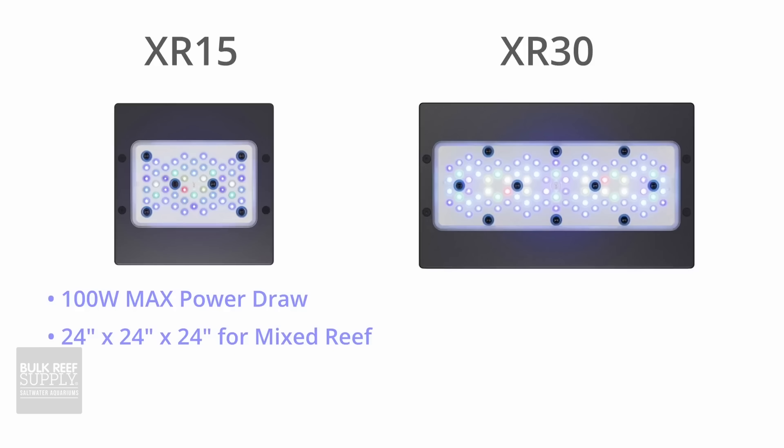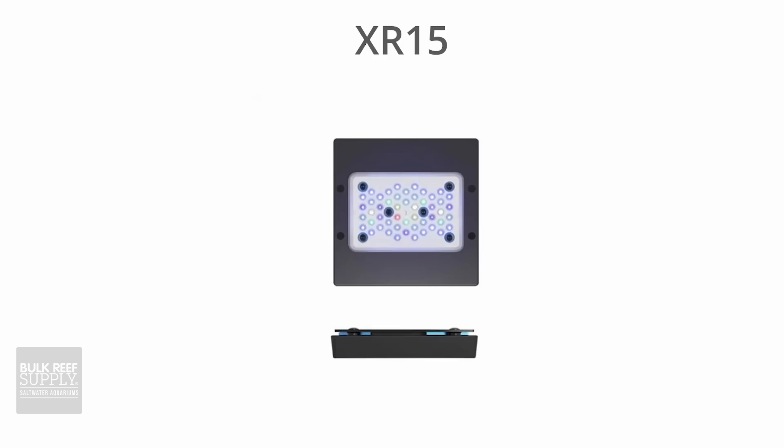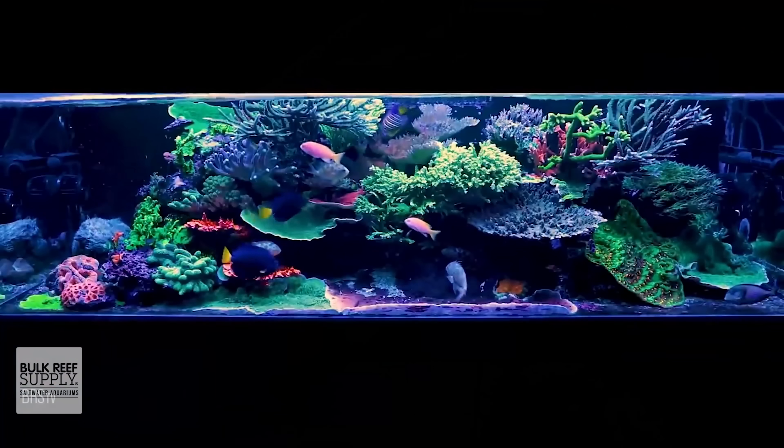The Radeon G5 Pros are available in two models, the XR15 and the XR30. The XR15 draws 100 watts and is enough to light a 24 by 24 inch footprint with enough power for a mixed reef of up to 24 inches deep. The more light demanding corals are going to take your spread down to 18 by 18 inches on the XR15. On a single XR30, you're going to draw 210 watts from the wall and it offers a max spread of 30 by 30 inches and a depth of up to 36 inches for a mixed reef, or a 24 by 24 inch spread and a 30 inch depth for more light demanding corals like SPS.